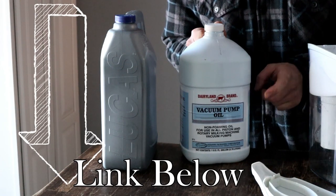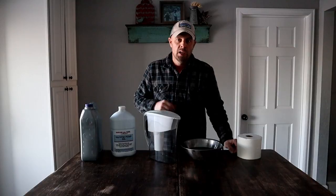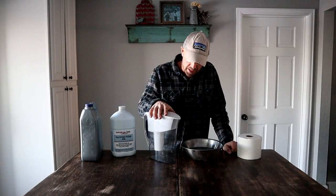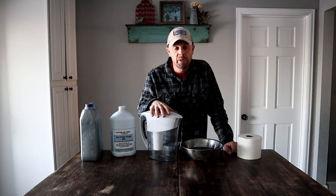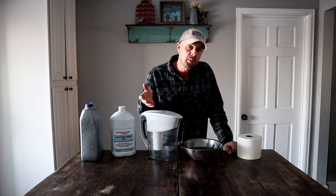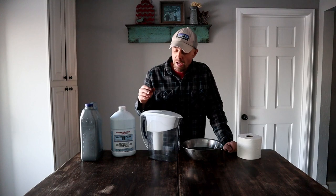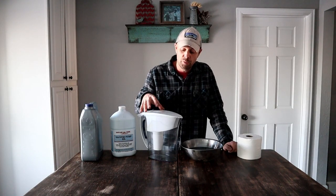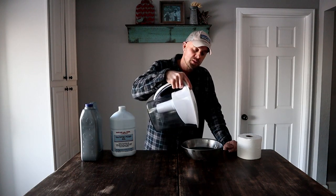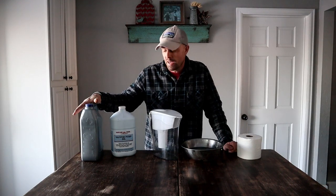A lot of farm stores carry it, True Values carry it, and it's about the same price as anything else that you can buy. So the filtering system is extremely easy - you just take a Brita pitcher. You can find them at Salvation Army or Goodwill or somewhere like that, or you can buy a used one on eBay. It doesn't really matter if it's used because you're putting oil into it anyway. And I love the Brita pitcher system because it has a pour spout on it, so it really saves a mess. When you've got your oil filtered, you can just pour it back into a container.